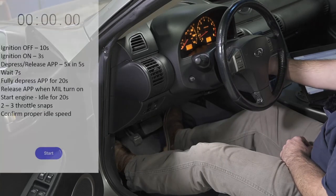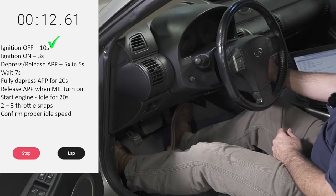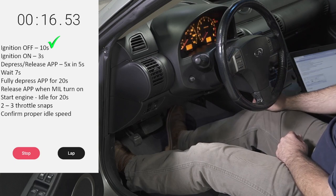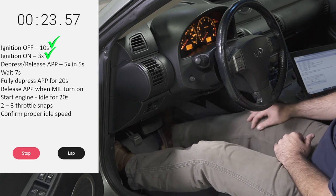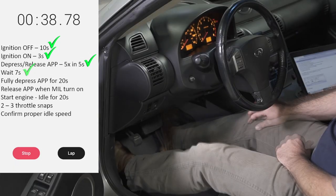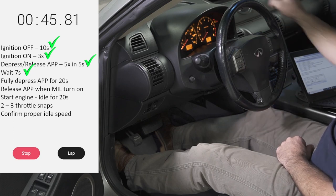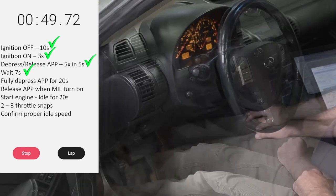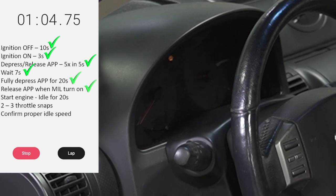Once the engine is at operating temperature, shut the key off and wait at least ten seconds. Next, with the accelerator pedal released, turn the key on and wait three seconds. Now depress and release the accelerator pedal five times within five seconds. Wait seven seconds, then fully depress the accelerator pedal while watching the service engine soon light. After a few seconds the engine light will start flashing.